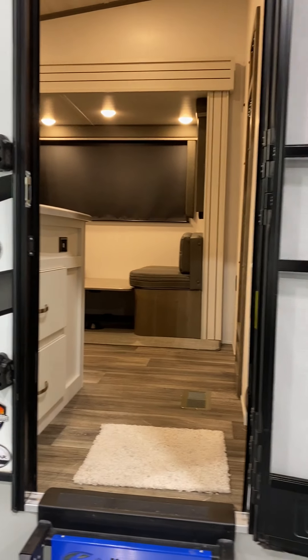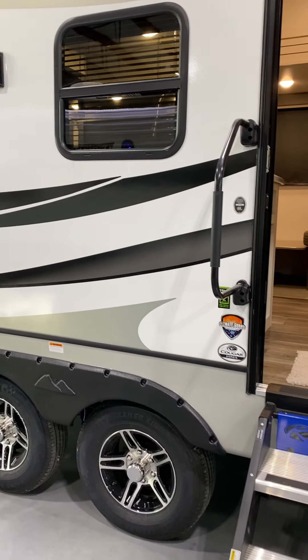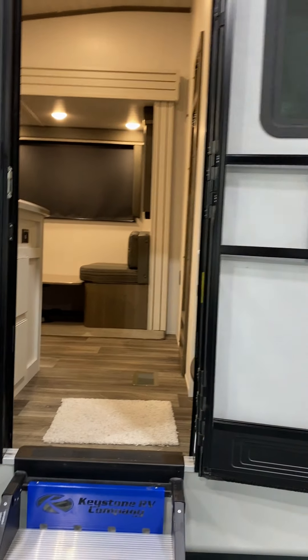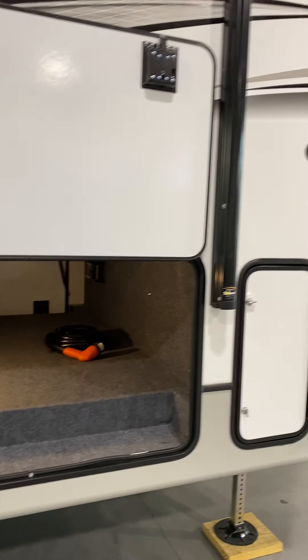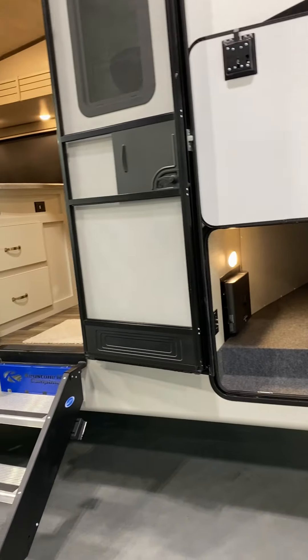Hey guys, Steve from Lakeshore RV Center. Just gonna do the walk-through orientation on the Cougar Fifth Wheel. You're picking up the 25 RES. We'll start on the outside here, work our way to the inside, and if you have questions or if I missed something, feel free to give me a call at 231-736-9162. We'll get going on the outside.